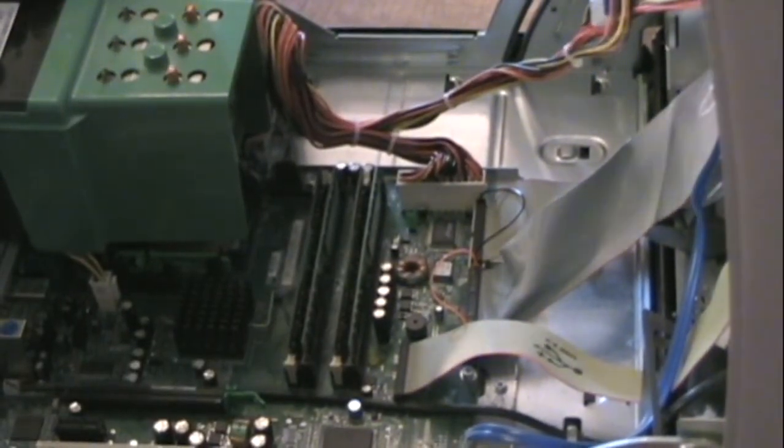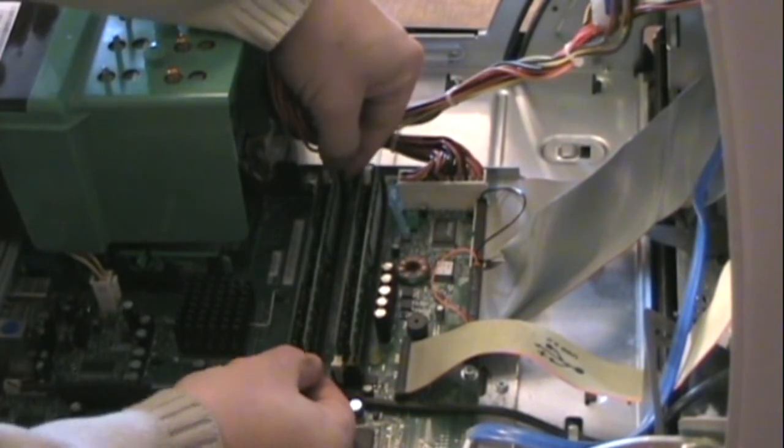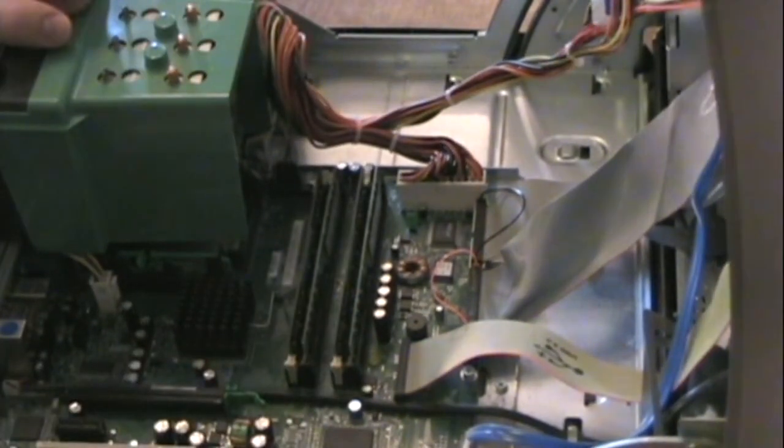And that's it. All I have to do now is start up my computer and it should recognize the new RAM. Now if I ever want to take one of these chips out, the way to do that is to just grab the levers at the end, fold those back, and the RAM will pop out.